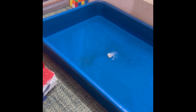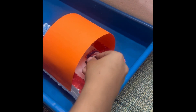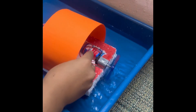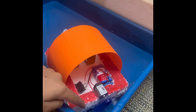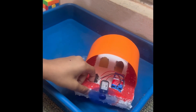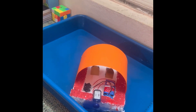Now I will try this second board. As you could see, this board is also working in the water, but it is splashing water.